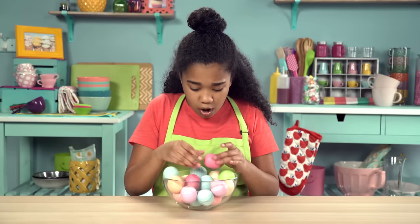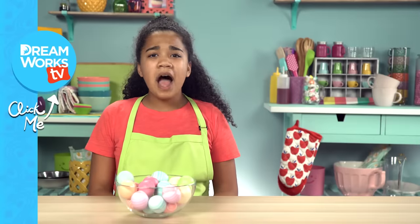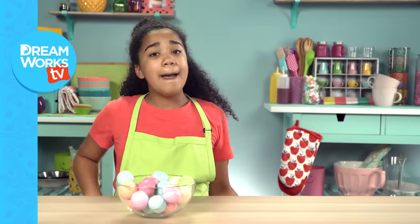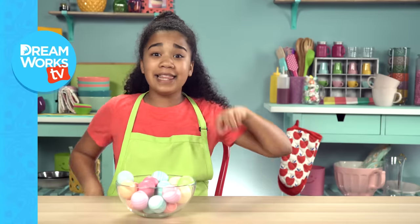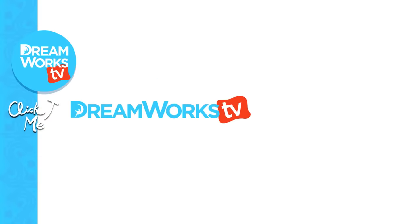Uh-oh, where'd my snacks go? Oh no. Thanks for watching! Let us know what snack you'd put in an EOS in the comments down below. Make sure to subscribe right here and click here for more food hacks for kids. Bye!